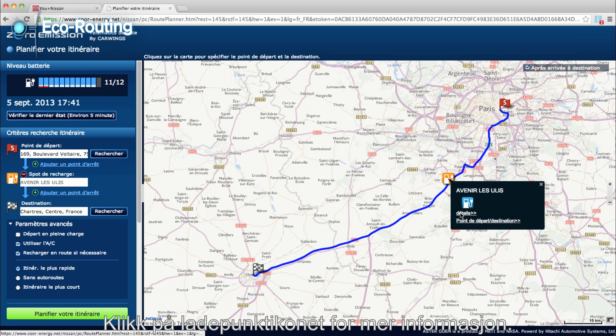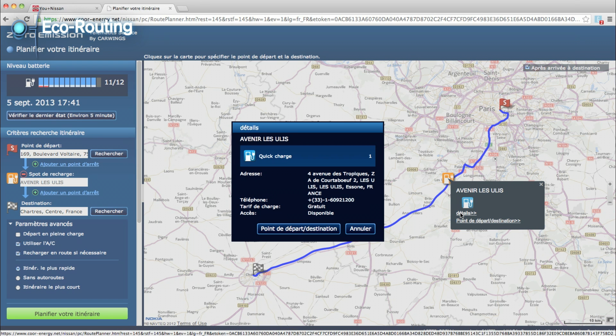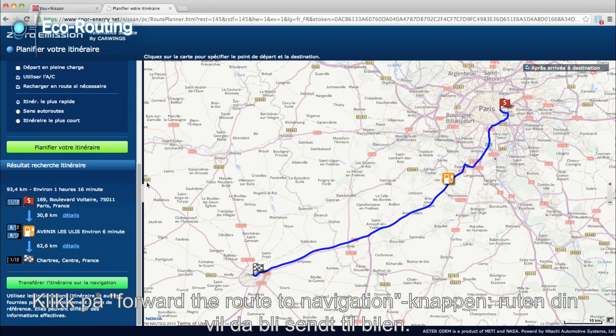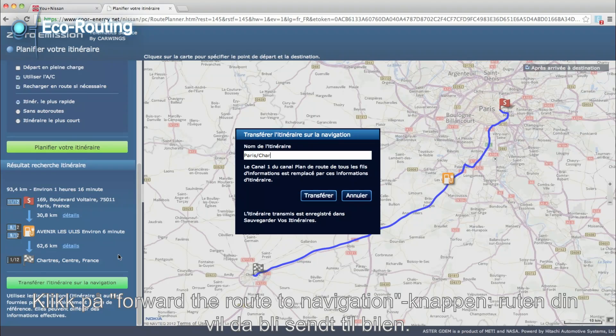Click on the charging point icon for more details. Click on the Forward the Route to Navigation button. This will send your itinerary to the car.